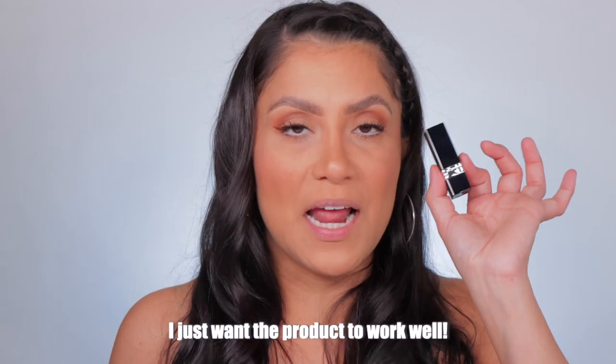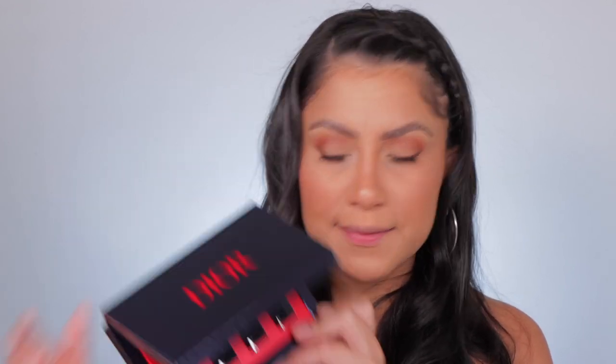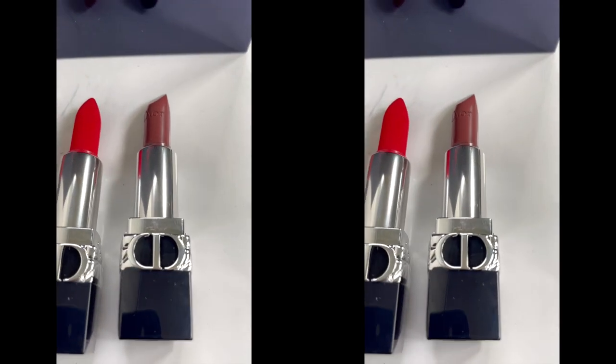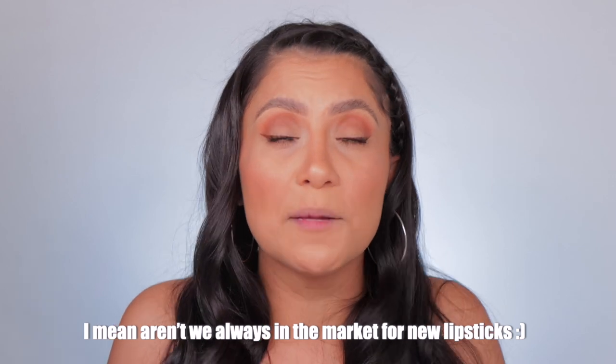I'm honestly not a name-brand type of girl — I don't buy things just because they're name brands. But I've heard so many great things about these specific lipsticks: how they're really nice, universal shades, they glide on, they look beautiful on the lips. So I wanted to try them out and show you guys how they look. It's four of their very well-known shades. If you're new to my lip-swatch videos, at the beginning I do swatches in studio lighting and in daylight, and towards the end we talk about feel, smell, and any little tidbits — in case you're in the market for new lipsticks. Let's get started with shade 100 Nude Look Matte.